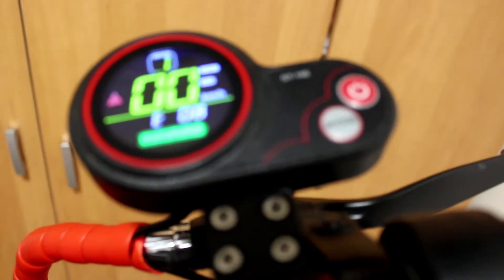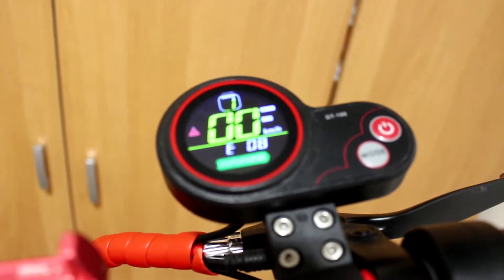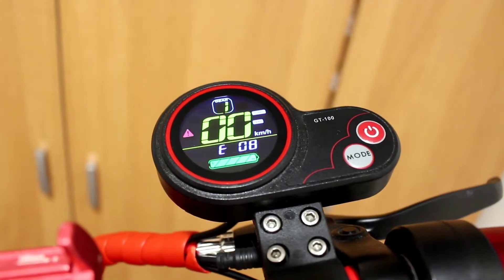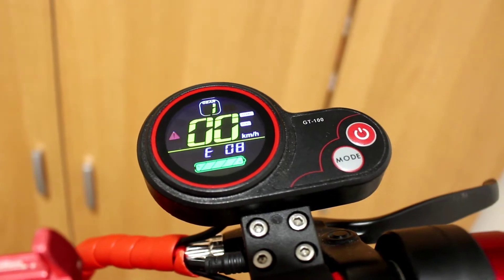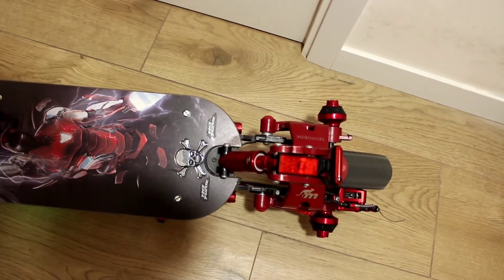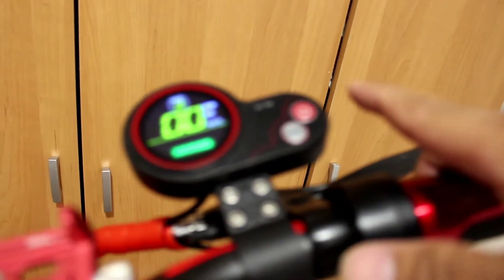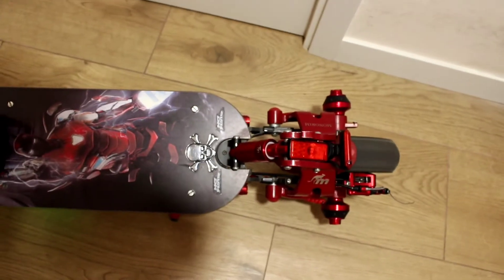So as you can see, I have an error E08 on the dashboard. But even though there is an error, my scooter is still running. As you can see, even with the error on the dashboard, the scooter is already on.